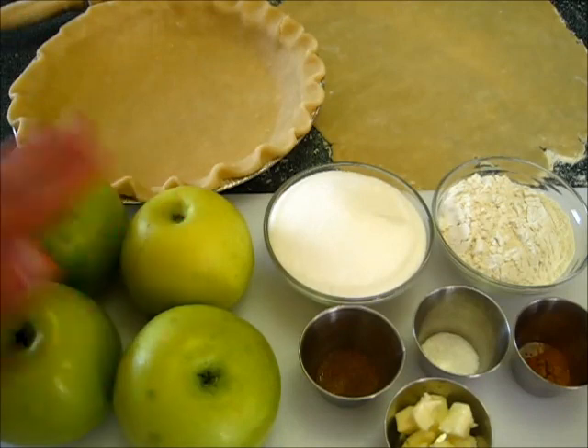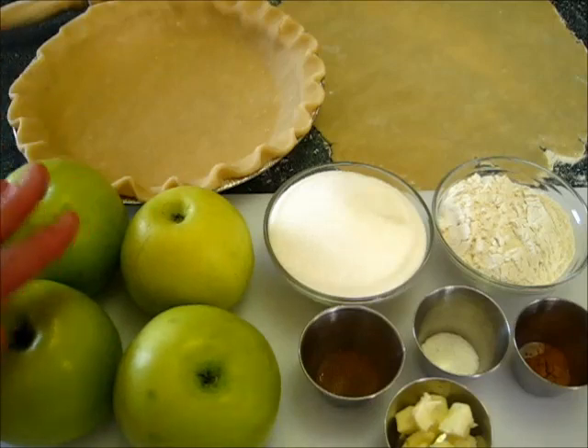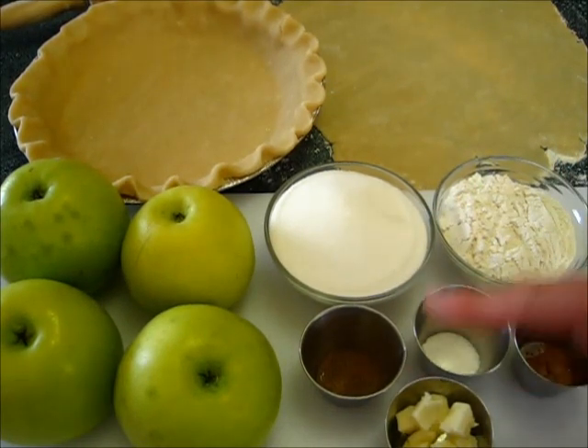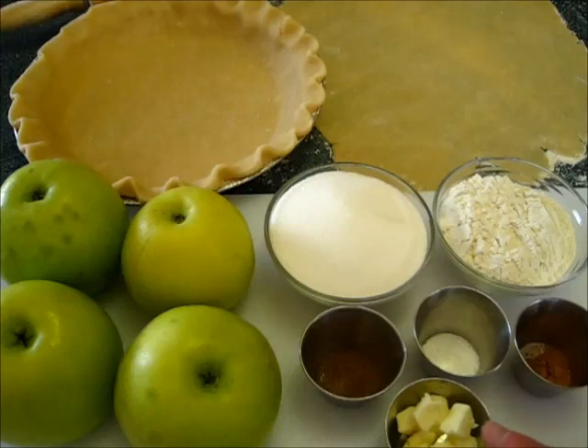I've got four Granny Smith apples. I'm going to peel these, core them, and slice them very thinly. You're going to need about five cups of thinly sliced Granny Smith apples. Here's three-fourths of a cup of sugar, 1½ cups of all-purpose flour, 1½ teaspoons of cinnamon, 1¼ teaspoon of salt, 1¼ teaspoon of ground nutmeg, and 1 tablespoon of cubed butter.